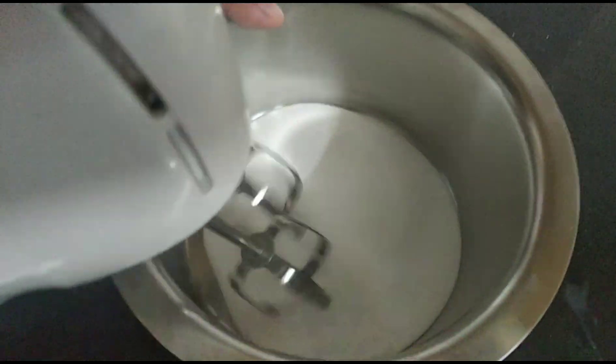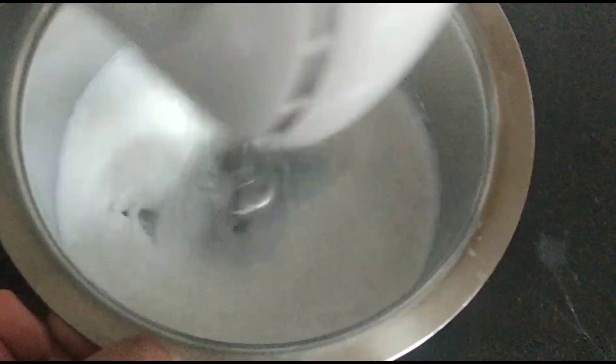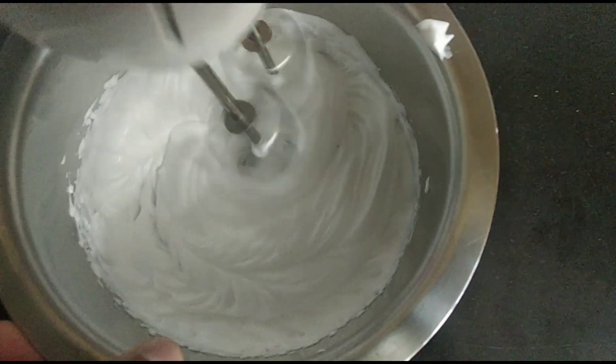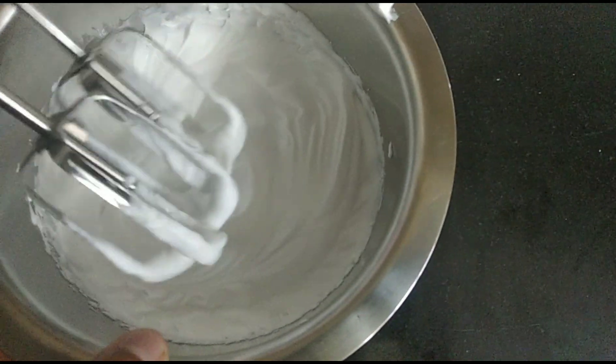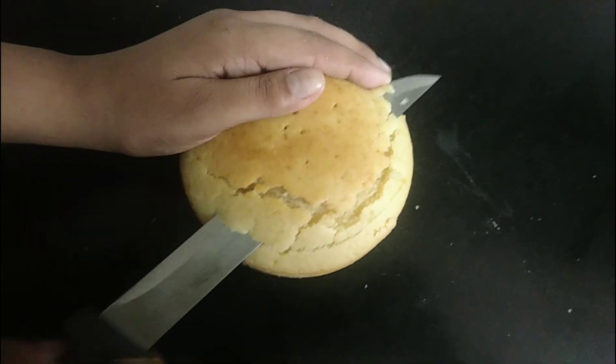Now let the cakes cool while we prepare the whipped cream. Take half a cup of heavy cream and whip it until you get stiff peaks. My whipping cream already contains sugar and vanilla, but if yours doesn't, add two tablespoons of sugar and a splash of vanilla. Whip until you get stiff peaks just like this.